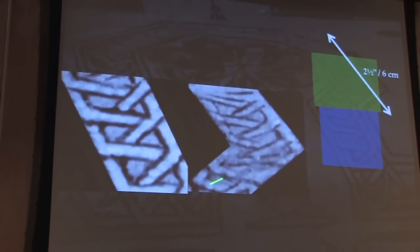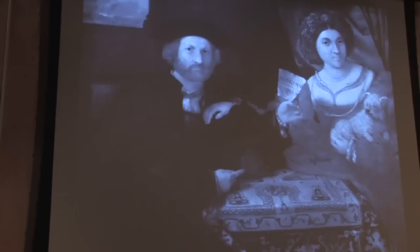He struggles to try to make it look good, and he does the best he can. He's building up steam, doing okay. He refocuses again and gives up. So in 2½ inches, three distinct types of lines. Again, more evidence that Lorenzo Lotto used optical projections.